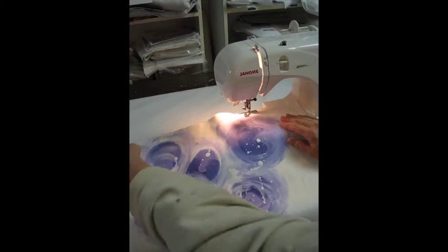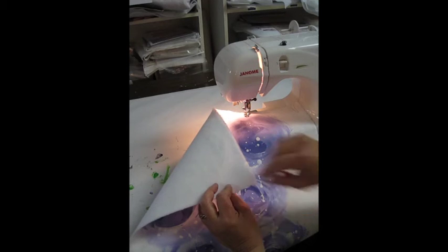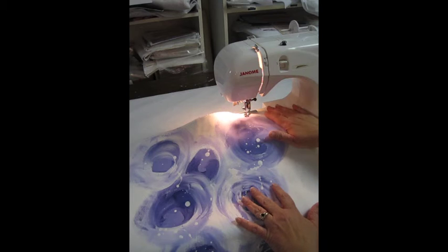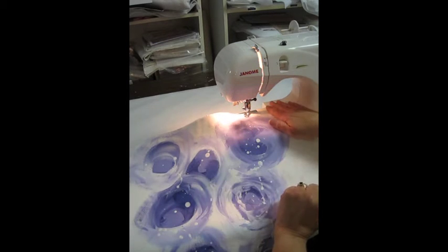Our panel is dry now, and I've backed it with a fusible fleece to give it some body and to support the stitches. We're now ready to go to the sewing machine. I've dropped the feed dogs on the sewing machine and replaced the presser foot with a darning foot or a free motion foot. I have a solid color purple thread in the top and a neutral in the bottom.